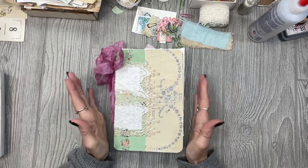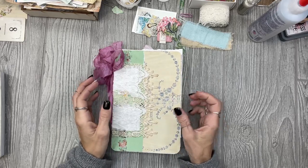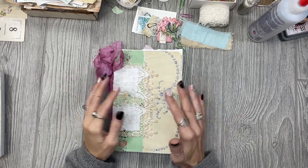Hey y'all! So today I thought that I would show y'all a page set up in my personal journal.